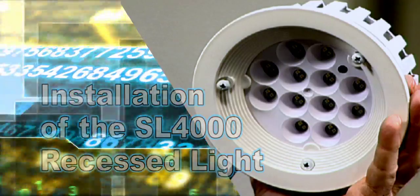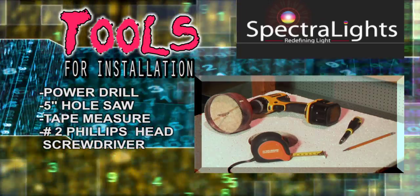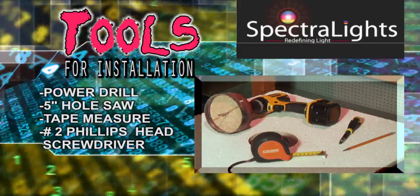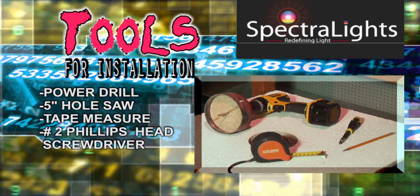All you need to get started on your fantastic journey into the future of indoor lighting are a few simple household items listed on a screen in front of us: a power drill, a five-inch hole saw, a tape measure, a number two Phillips head screwdriver, and you might want to get a marker of some sort.